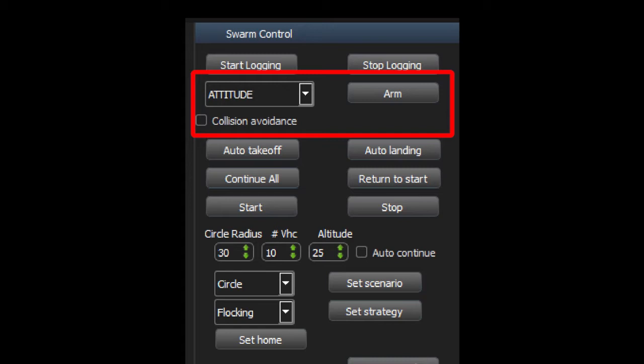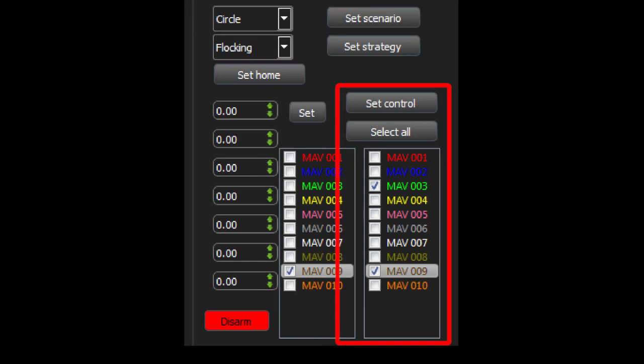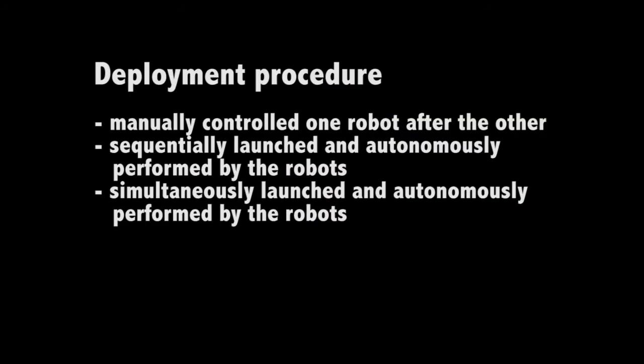switch between different modes, simultaneous automatic take-off and landing, mission-specific features, start and stop high-level behaviors, setting mission, setting parameters, control of a single small drone, manual control of one to multiple small drones, and emergency procedures.